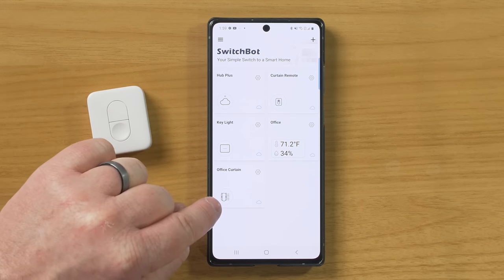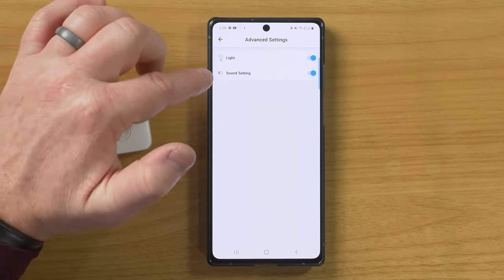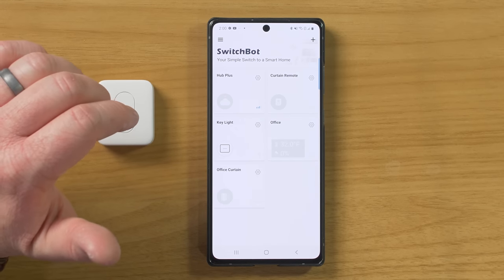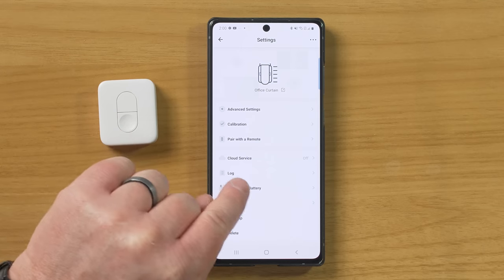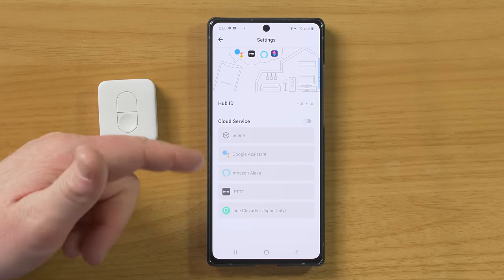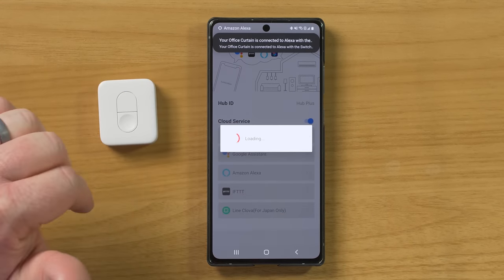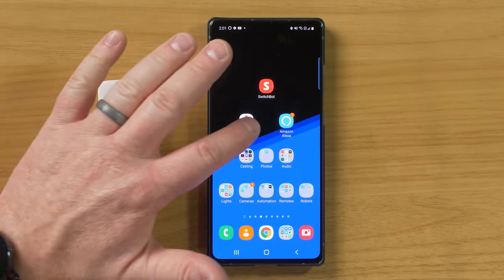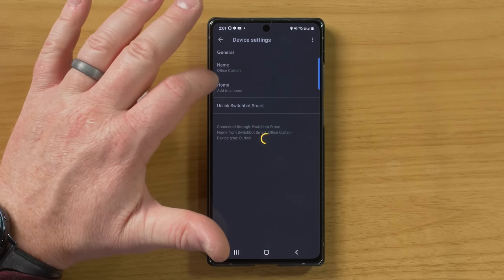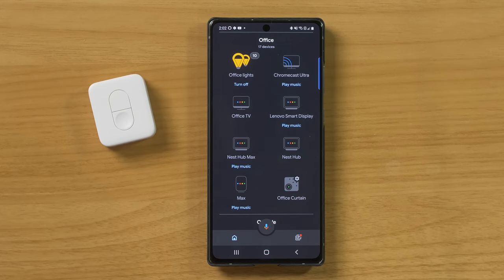Going back to the remote settings under advanced settings, we have the option to turn off the light or the sound. I don't need the sound, so I'm going to turn that off so it doesn't beep every time I push the button. Now going back into the curtain settings, we're going to look at cloud services. It's really important to be able to have these devices included within my Google Assistant or Amazon Assistant routines. So all I need to do is turn that on. Amazon Assistant has already discovered a new device called office curtain. And heading into the Google Home app, we have a device called office curtain - I'm just going to add that into my home and put it into a room.